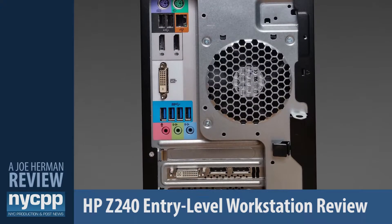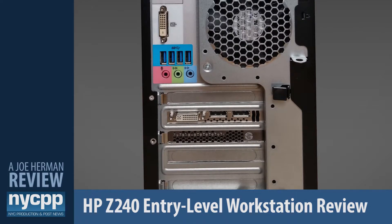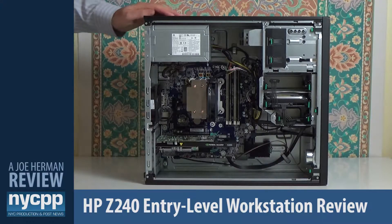The back of the machine features legacy PS2 ports, two more USB 2.0 ports, RJ45 gigabit Ethernet, two DisplayPort 1.2 outputs you can use from the Intel integrated HD graphics, a DVI port, four more USB 3.0 ports, audio in, audio out, microphone jack, as well as DisplayPort and DVI outputs from the GPU. Accessing the interior of the workstation is easily done by removing the side panel with this handle.